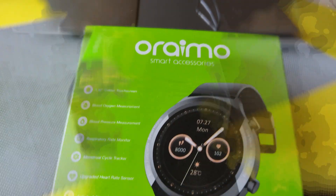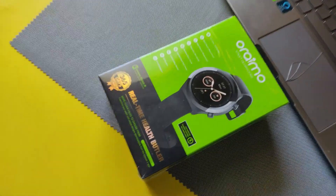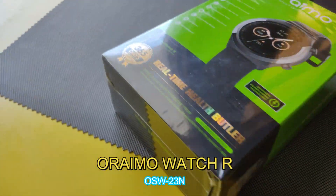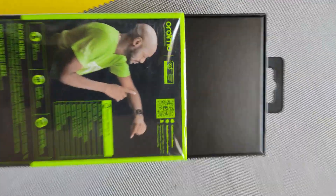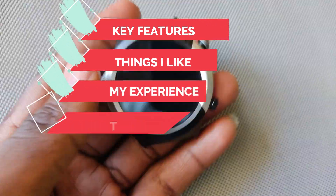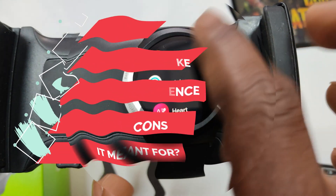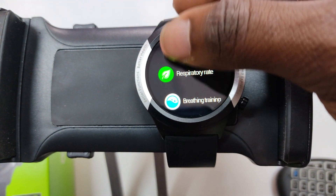Hey, what's up? Ratweb Tech here with another video. For the last couple of weeks, I've been using the Oraimo Smartwatch R series, and the specific model I'm using is the OSW-23N, which is the latest version in the series. This is a full review covering the key features, what I like, my experience, what I don't like, and whether it's worth buying and who it's meant for. Without further ado, let's jump straight into this.